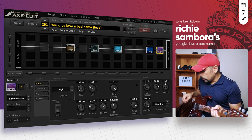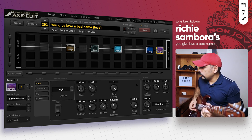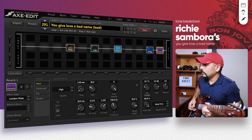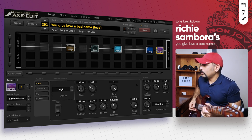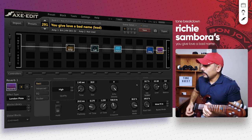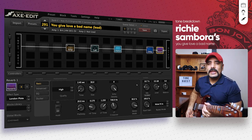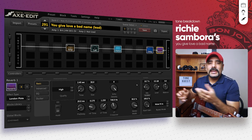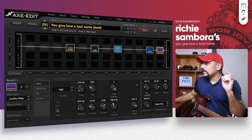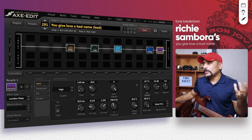I'm playing full volume, full tone on the bridge pickup. That sounds nice in itself, doesn't it? That's a pretty good tone and you can use this preset as it is if you want, but it's still missing that modulation I was talking about.